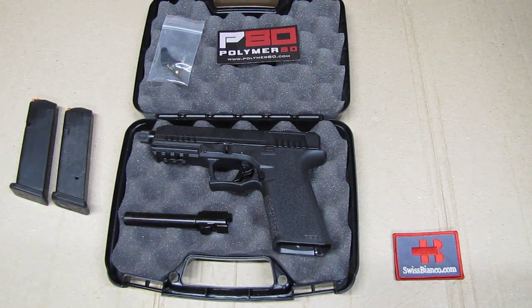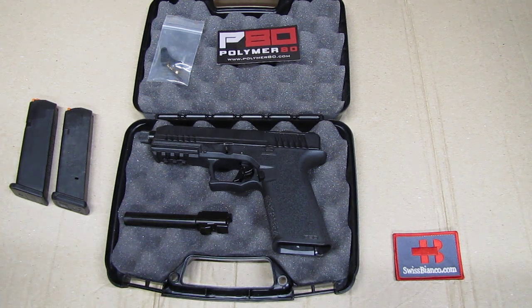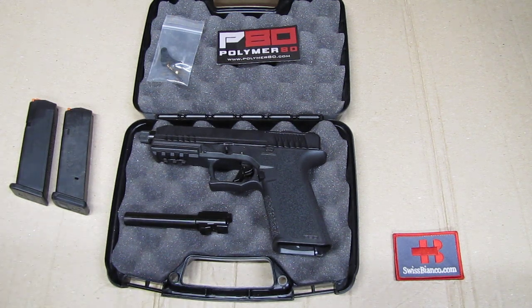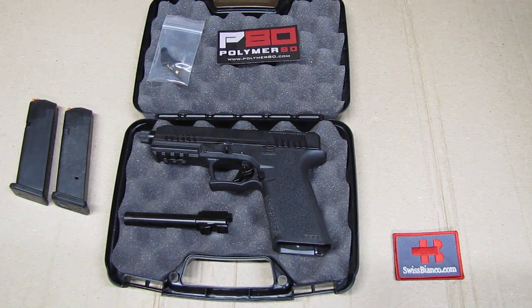I wanted to test that out and ordered the parts in February, and by May with a lot of hassle we finally had all the items here. I made already three videos about the horrible customer service from Polymer80, so make sure to watch that before you push the trigger and order anything from them.